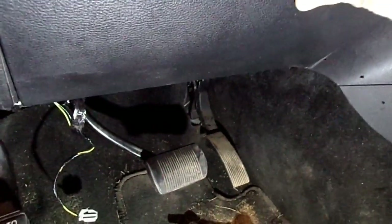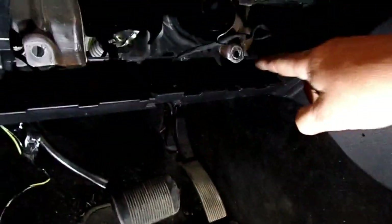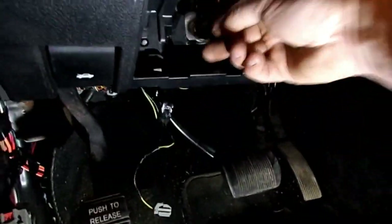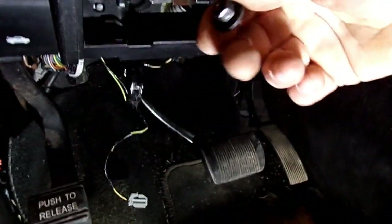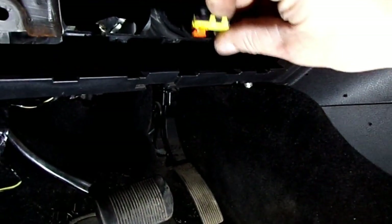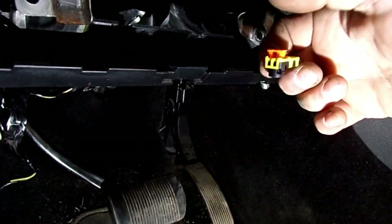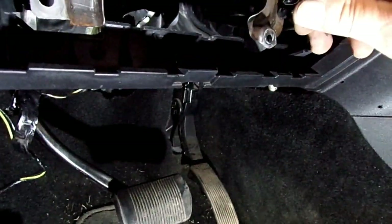Now on the driver's side, I'm going to need to remove this knee airbag. It's got two nuts - this is where the studs on this airbag will poke through. You have to go from the back side and remove them - it's a 10 millimeter. When you get it pulled out, there's the wiring connector on the back side. See that orange clip - that just gets you in and you pull that clip straight up, that will unlock it, and then you can pull that straight off.